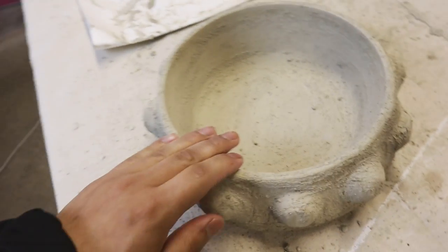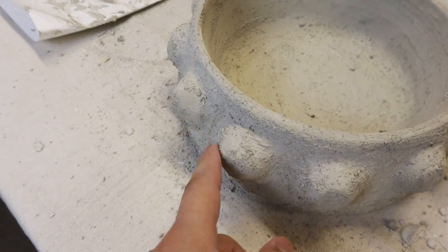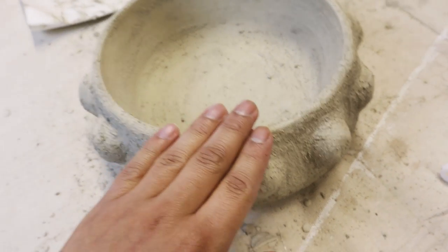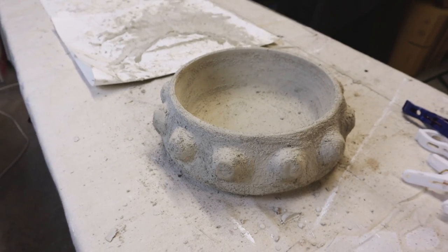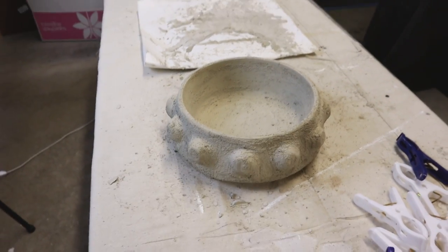The next day the cement has dried and it's looking really good. With the cement mix there is some sand in it, so the texture is a little bit rough. I'm going to do some light sanding and then go ahead and do a color treatment — but it's looking pretty good, I'm happy with it.